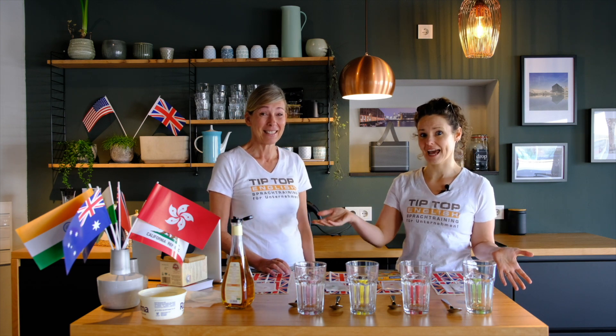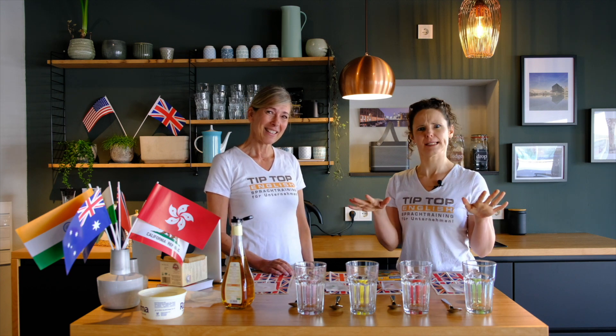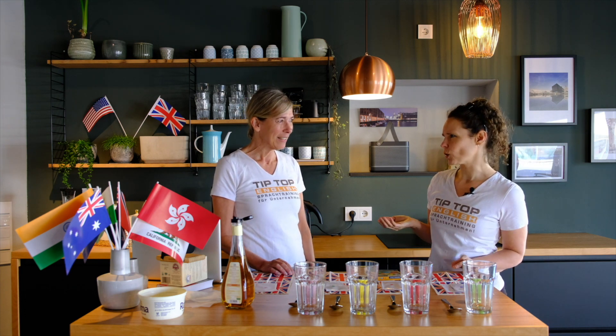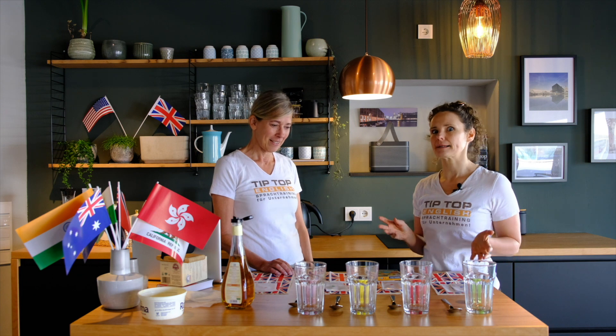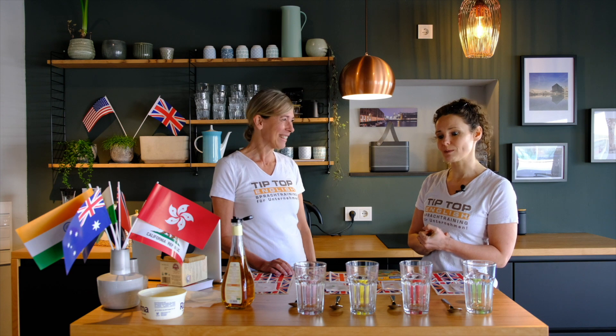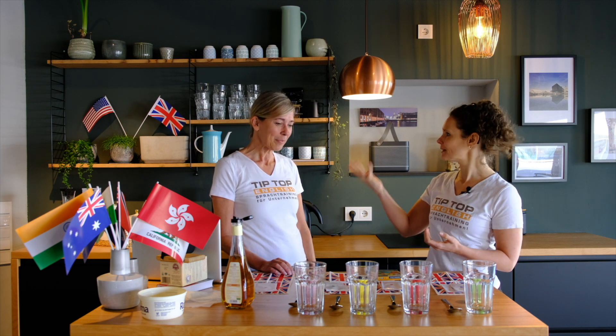Welcome to our Easter video! We're actually filming in March because we don't know what the situation will be in April — hopefully everything will be okay, but just in case. When I first moved to Germany, I was in the supermarket and I saw these strange colored eggs and I didn't understand them. So today Beatrice is going to teach me how to make them — apparently they're a German Easter tradition.